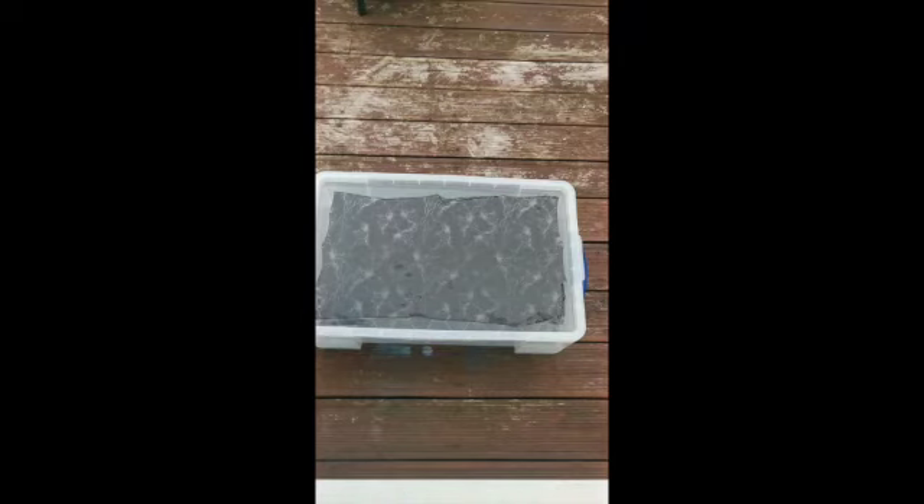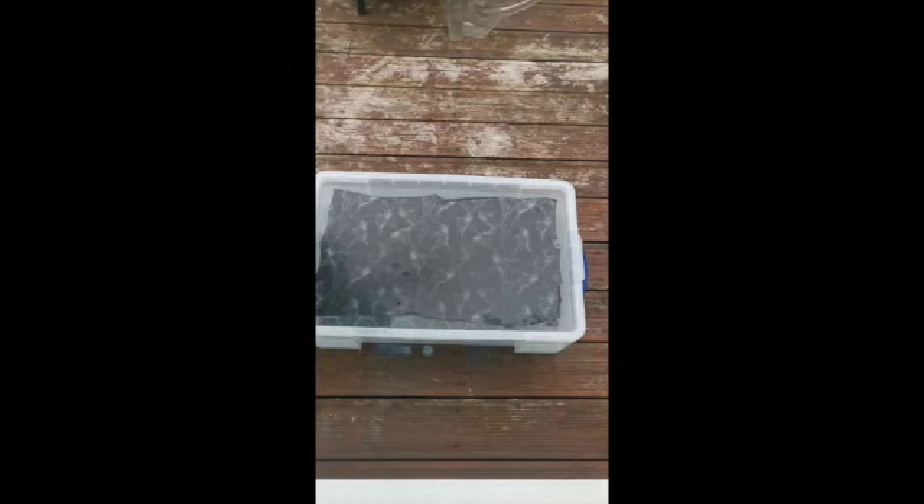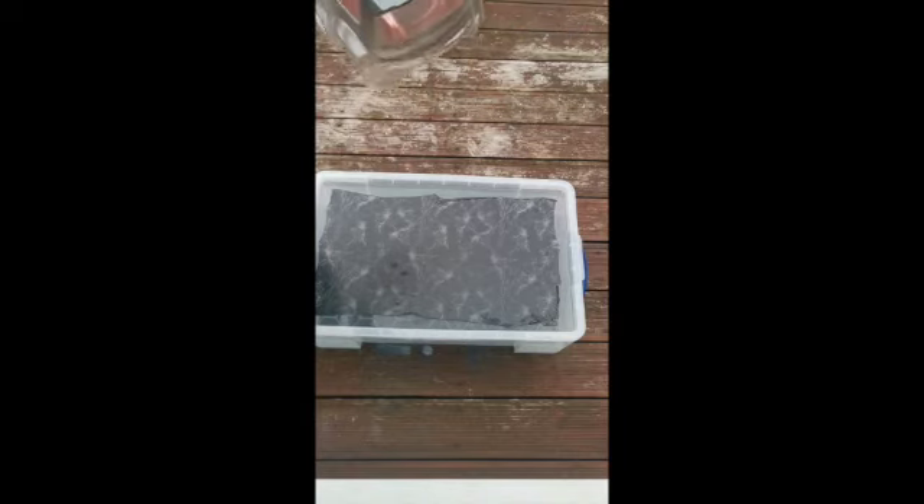Leave it for about 60 seconds, then it's time for the activator — you need to work quite quickly from here. Spray on the activator, you'll see the film expand, and then dip the shell at a 45-degree angle into the container.